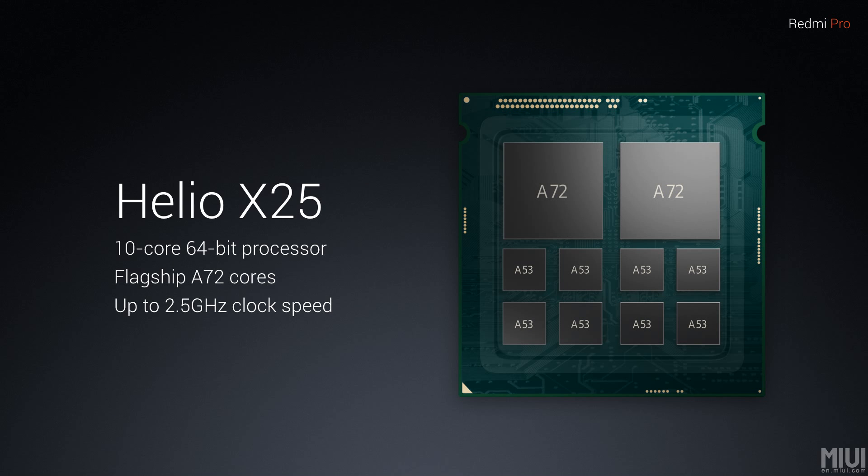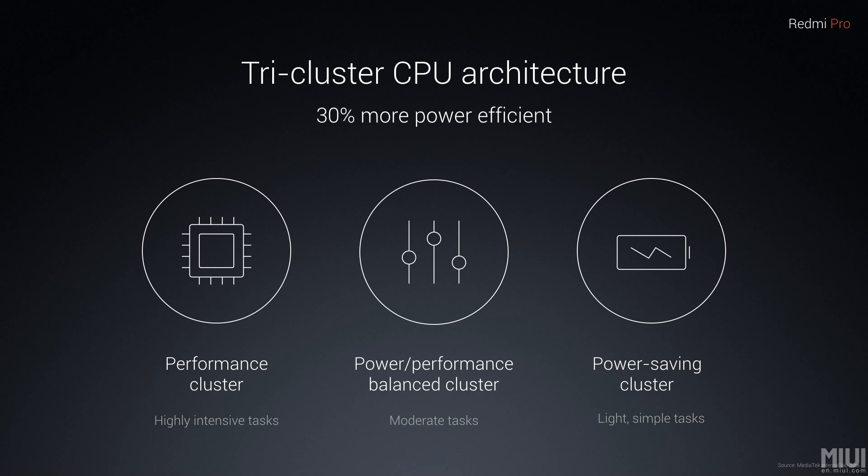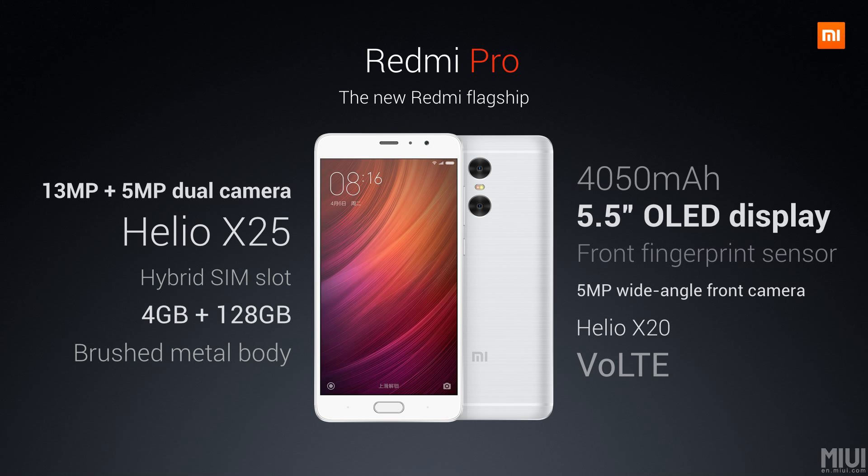The Helio X25 is the 64-bit processor used here, running at 2.5 GHz clock speed with flagship A72 cores. It features a tri-cluster CPU architecture which is 30 percent more power efficient, with a performance cluster, a power-saving cluster, and a performance-balance cluster.